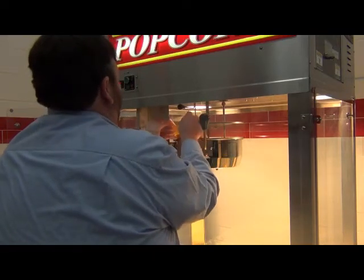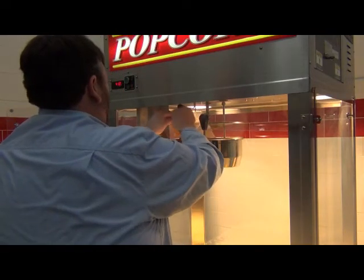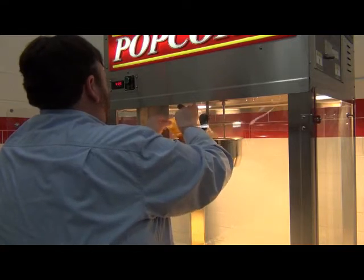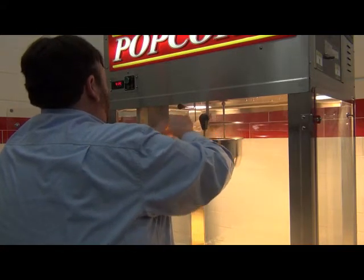To make another batch of corn, you will again add your measured corn, salt, and oil into the kettle. Press the green one pop button to start the heat for the popping cycle, then close the lid.